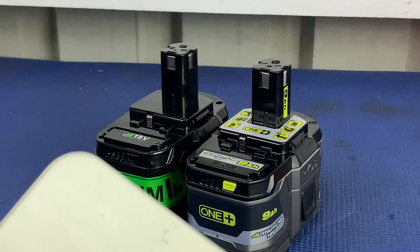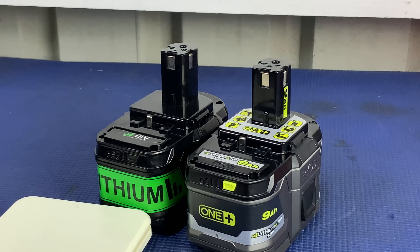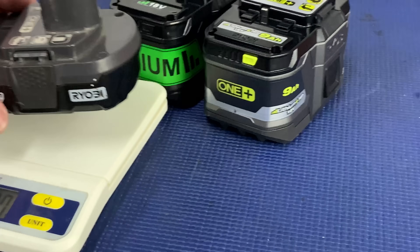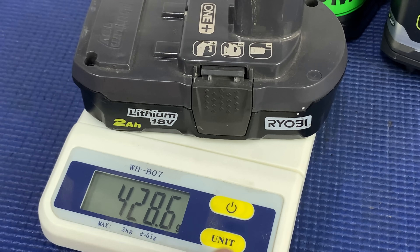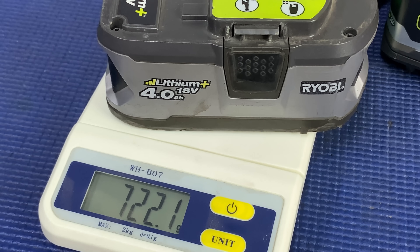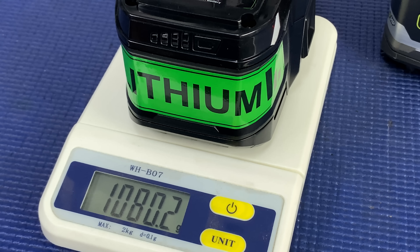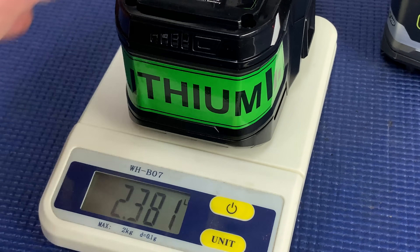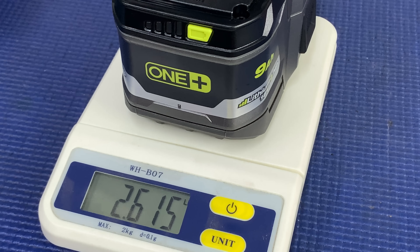Now let's have a quick look at how much they weigh. For reference, a 2 amp hour battery is 428 grams, and the 4 amp hour battery is 722 grams. The knockoff lithium battery comes in at 1,080 grams — that's 38 ounces or 2.38 pounds. The genuine Ryobi 9 amp hour battery is 1,186 grams — 41 ounces or 2.615 pounds.